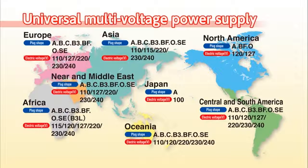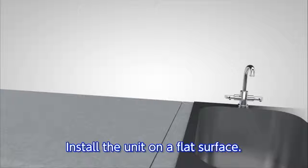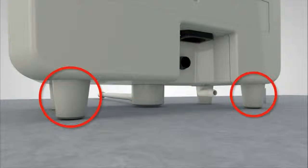You can now rest assured wherever your travels take you with our new multi-voltage input power supply that can work anywhere in the world. Now we will show you how to set up the Levluck Kangen 8 to produce Kangen water. First, check that all the accessories are included. Position the unit on a flat surface. If it is still unstable, adjust the rear feet to keep the unit level.